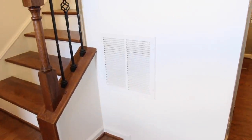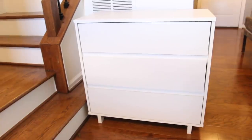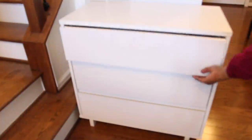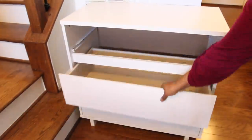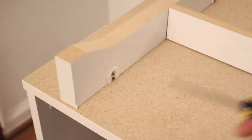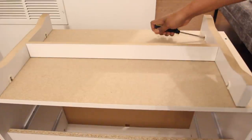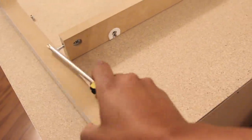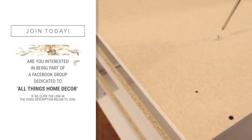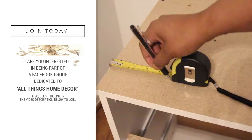This is a dresser I purchased a while ago from Target. The first thing I wanted to do is change the base, so I removed all the drawers and then flipped the dresser upside down. Then I removed the feet using a Phillips screwdriver and removed the screws as well. Next I measured how far in I wanted the feet, traced an outline around it, and marked where the screws would go.